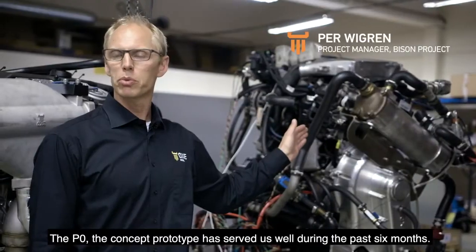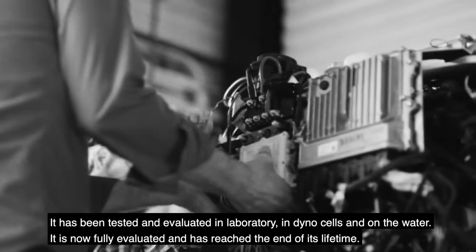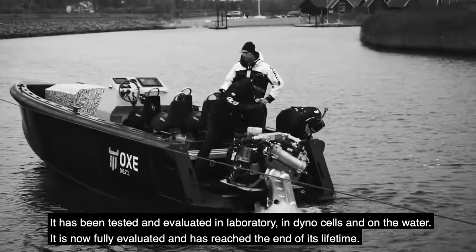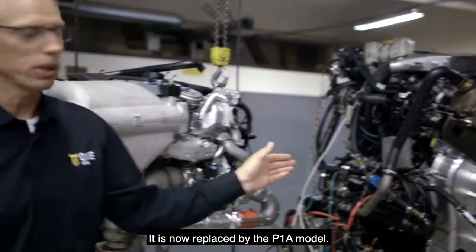The P0, the concept prototype, has served us well during the past six months. It has been tested and evaluated in laboratory, in dino cells, and on the water. It is now fully evaluated, has reached the end of its lifetime, and is now replaced by the P1A model.